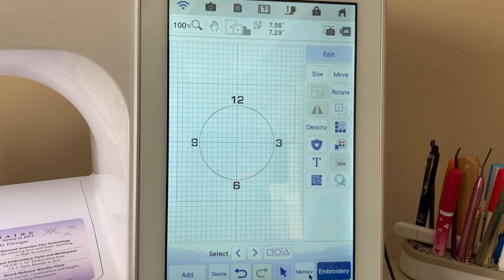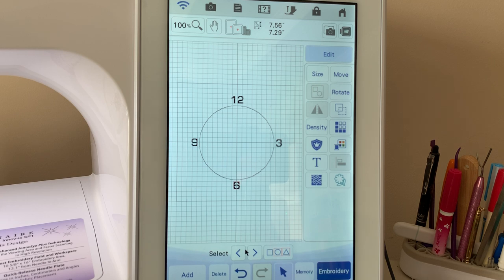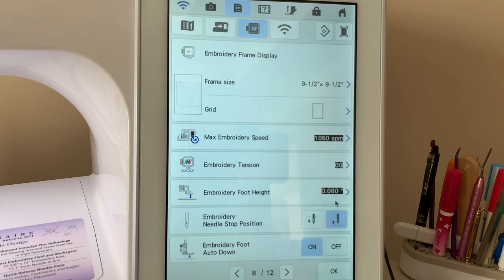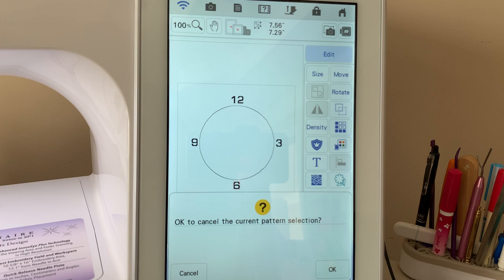Choose okay. At this point I want to save this, because if I save it I can use this for other clock designs. I'd like to remove the grid in the background, so let's remove the grid. Now we're going to get a solid frame. Let's look at the dimensions — the overall design is 7.56 by 7.29, but we already know that the inside circle is six inches. I'll go to home.